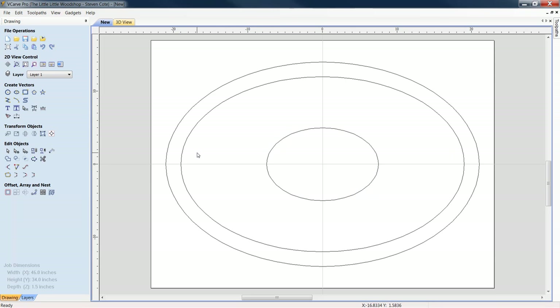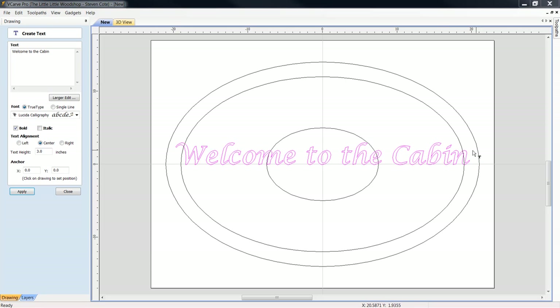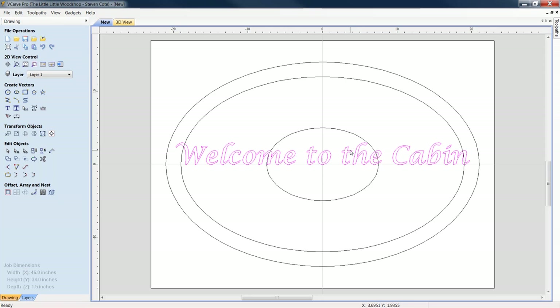Now we need to decide what we want this to say. We'll do 'Welcome to the Cabin.' Let's apply it. We'll go with Lucida Calligraphy — that's what I use for a lot of my own shop signs, but please pick whatever font you find most befitting for your situation or your client's. We're going to center the text, set the height to three inches, click Apply, and close it. Now we need to get it to wrap.